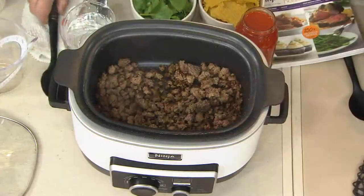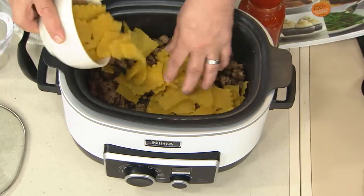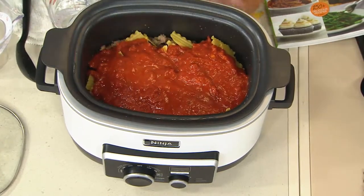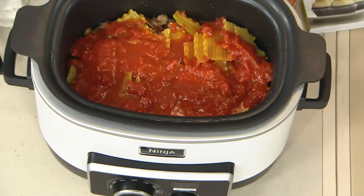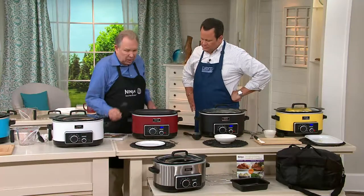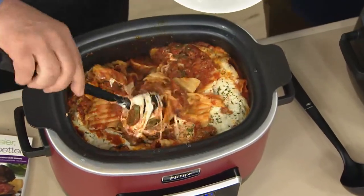So this is our skillet lasagna. We've used the skillet setting to brown our hamburger, then we layer in our noodles. These are regular dry lasagna noodles — not special noodles — we just layer those in there and put a jarred sauce on top. The secret to these dry pasta recipes is we add the right amount of liquid — that took a lot of time in recipe development to determine. We set this for 30 minutes, and 30 minutes later, voila — we also added the cheese on top with about 10 minutes left. This is what we call skillet lasagna, which means you stir it together — you can see all the components we put in there — and then you serve it.